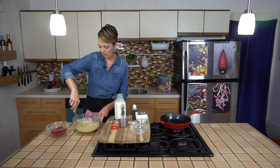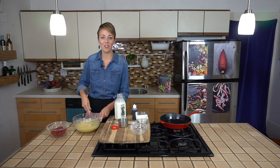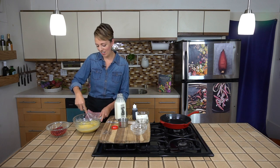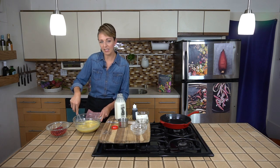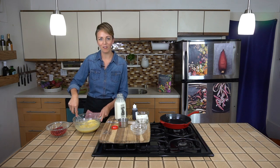Red currants do have a really short season, so when you see these, snatch them up and take advantage. You can get them at farmer's markets sometimes and of course at Berkeley Bowl or at well-stocked grocery stores.